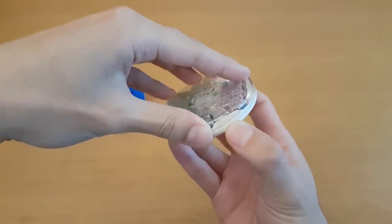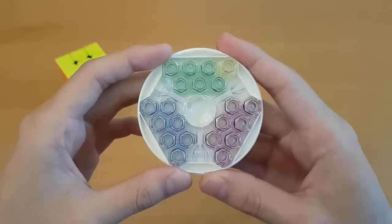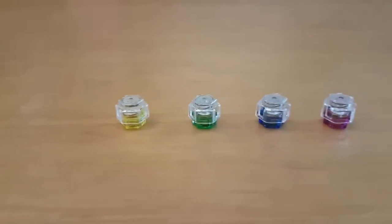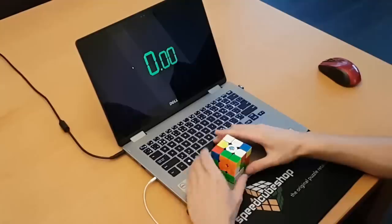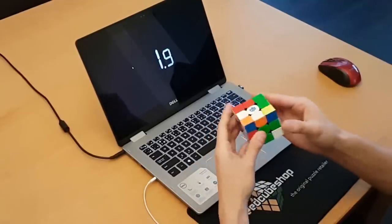The new GES spring accessories come with fewer springs than in past iterations of the GAN cubes. From strongest to weakest, we have yellow, green, blue, and purple. This makes sense since people generally didn't really use red and orange anyway.